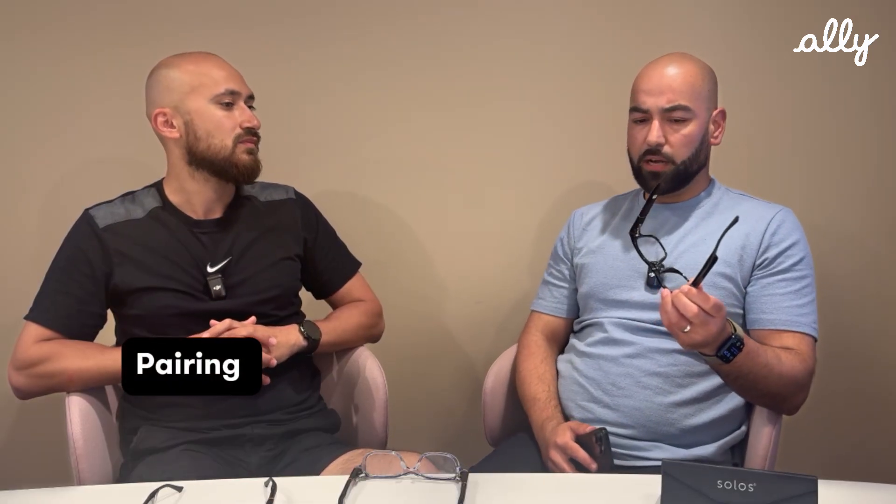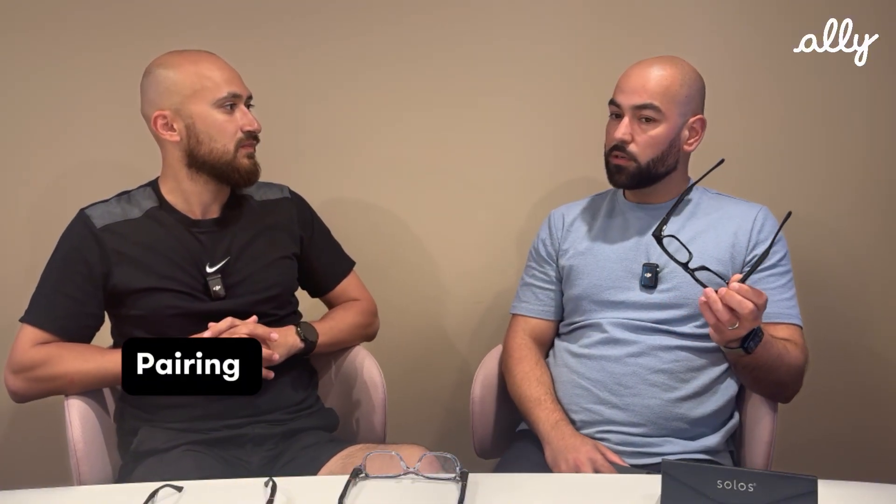I don't see any cable — how does it connect to my phone? They connect via Bluetooth. Is it similar to connecting with Bluetooth headphones? Exactly. You can use this device to listen to music, answer calls. Also, if you connect it to the Ally app, you can take advantage of the built-in camera to capture an image and get a response from Ally.